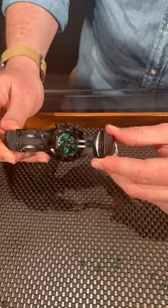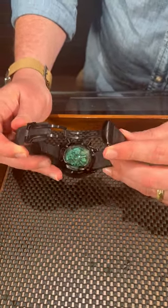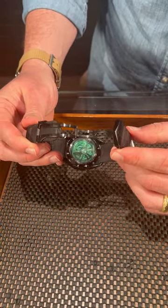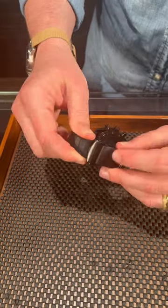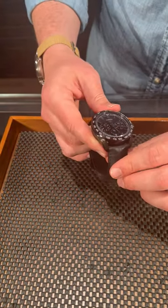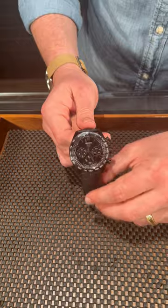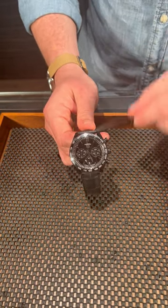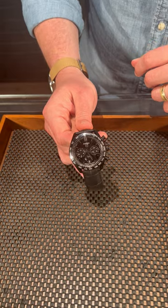And you also get this beautiful exhibition case back with a dyed sapphire crystal on the back — I've never seen Tag Heuer or really anyone else do a case back like this. This is a limited edition version of the Carrera, so do not let it get away. This is the only one like it I've seen, and it might be the only one I have to show you. So give us a call today at SwissWatchExpo.com.